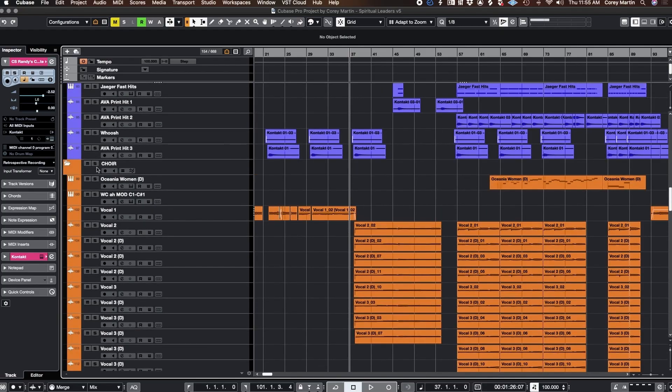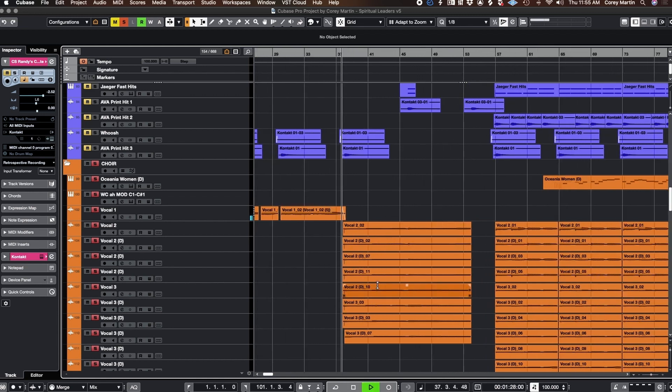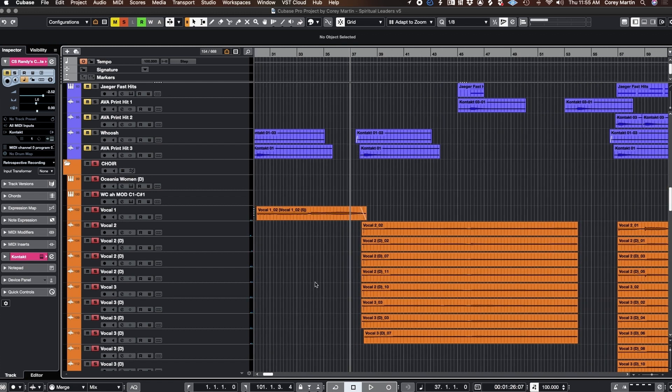Somewhere in that section I start to incorporate a few more key textures. Look at that — I threw some harps in there. Who would have allowed that? Harps, get out of here — who do you think you are, John Williams? But I have this choral section and it looks like it's probably a combination of Natalie and me, but who knows at this point — it probably sounds so different from the raw audio files.